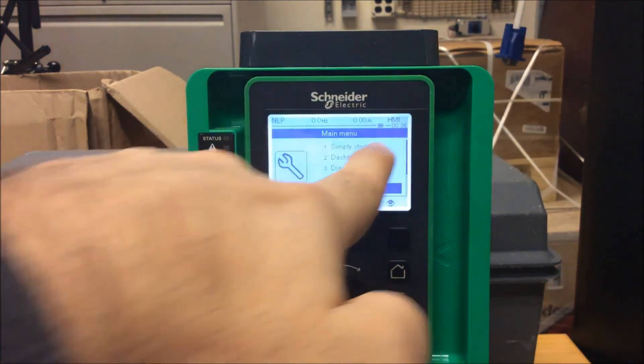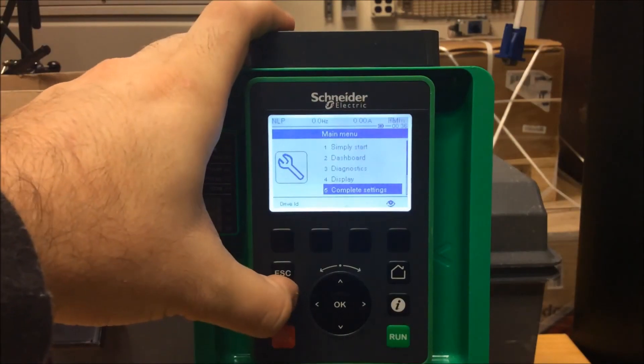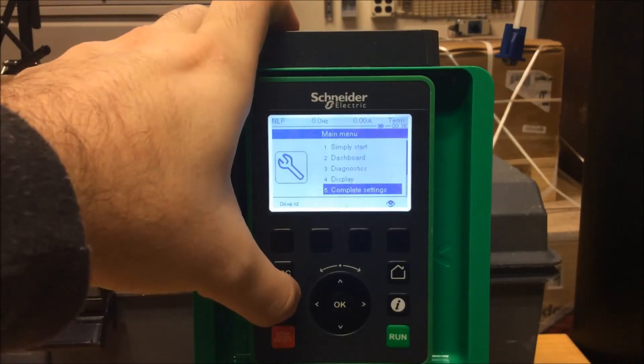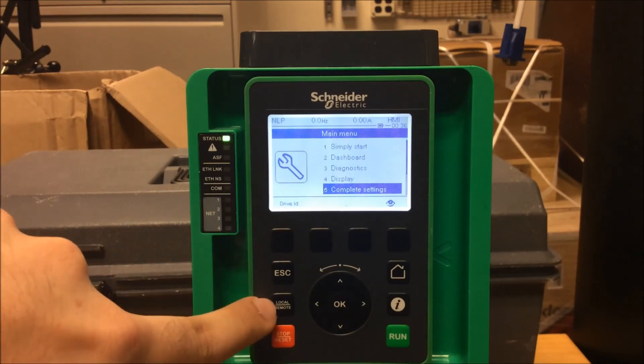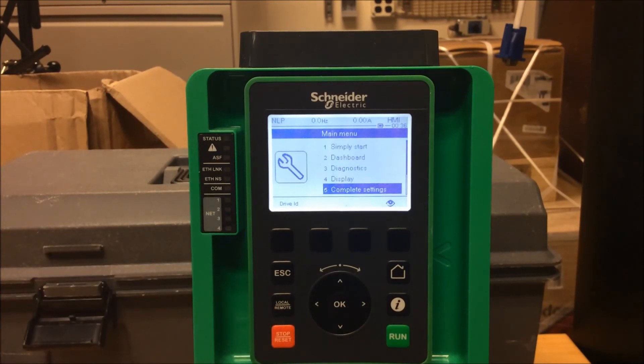To confirm it's working, press the button and you'll notice on the very top right it'll go back and forth between HMI and Terminal. This is how you set the 630 and 930 drives to allow you to use the local remote button to switch between your two different references.